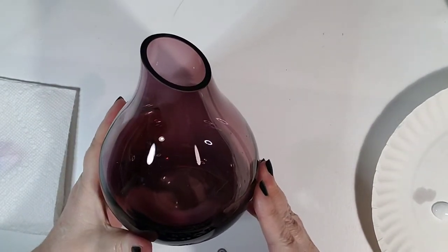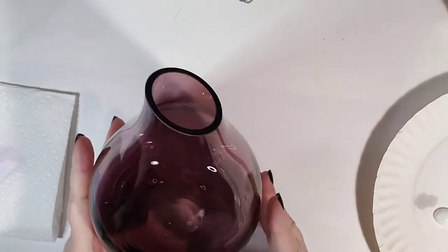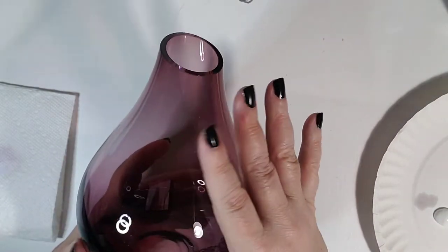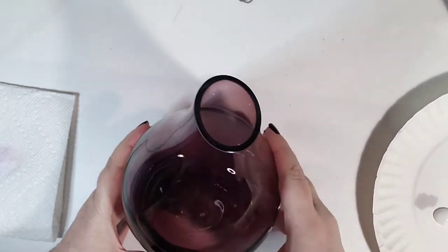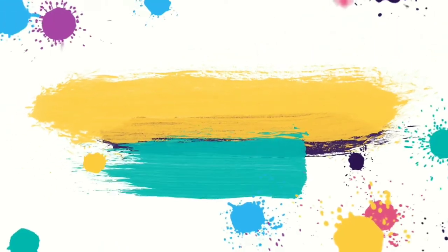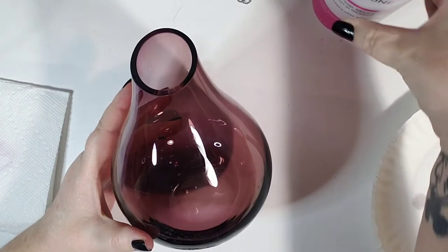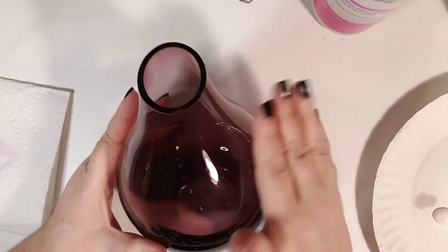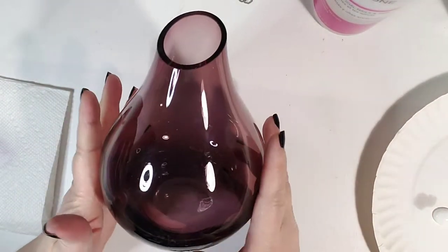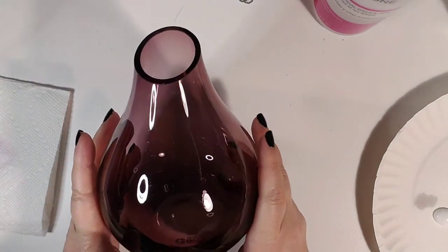So today we're gonna paint on glass, so if you're interested in something like that stick around — we're gonna make this Ikea vase a little bit more interesting. Hey everybody, welcome back to my channel, and if you're new here, welcome! I'm just so happy everybody's been giving me a lot of love on the channel lately. If you are new here, please subscribe so you don't miss out on any of the fun, and don't forget to ring that notification bell.